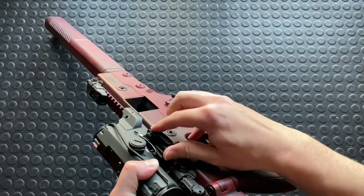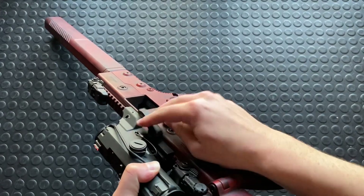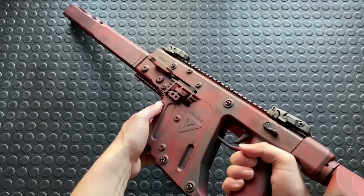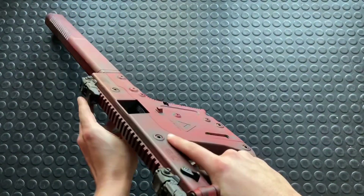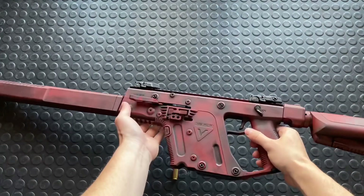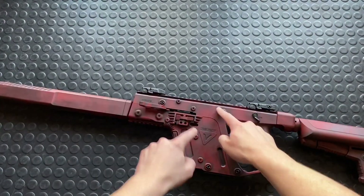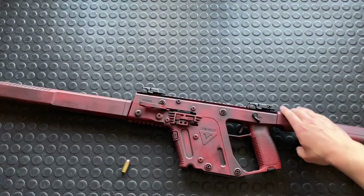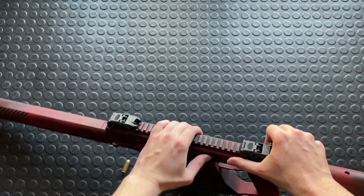So for starters, I'm just going to pop off this optic. Proof clear, magwell is empty. Okay, and then basically there are these four push pins and that's how you disassemble the upper and the lower receiver. So we'll just pop those out.